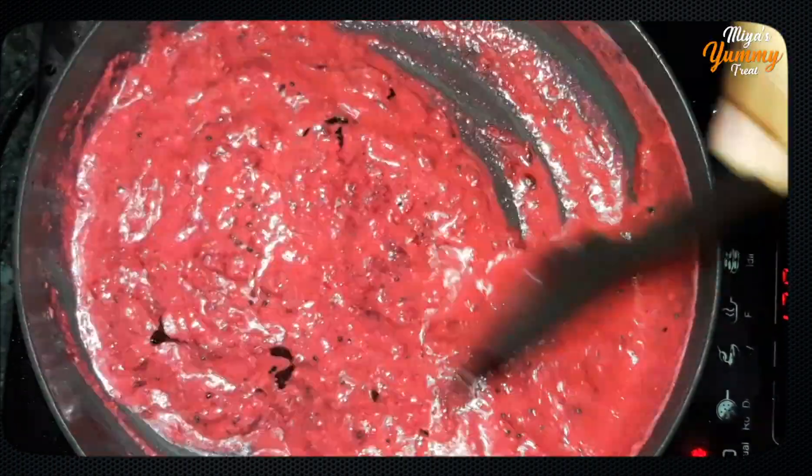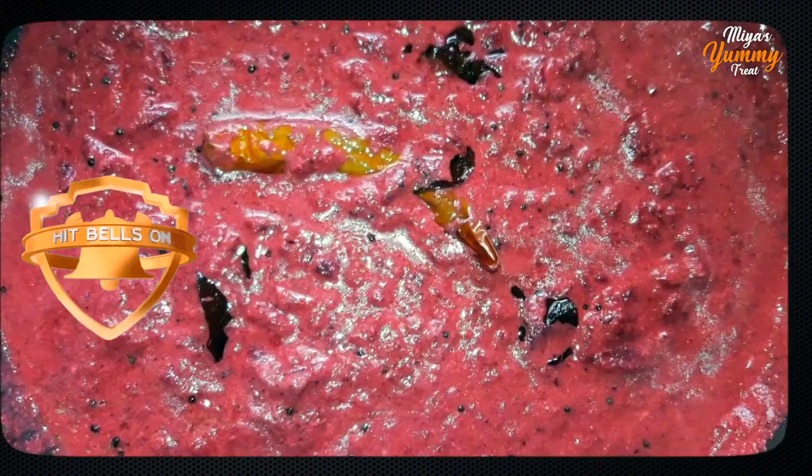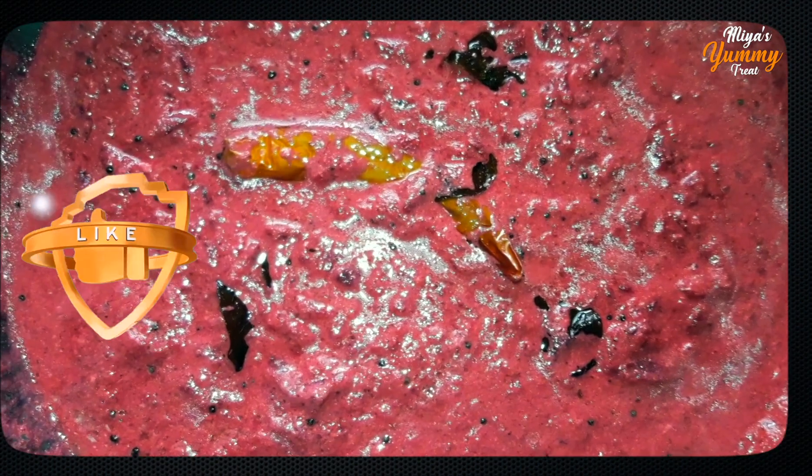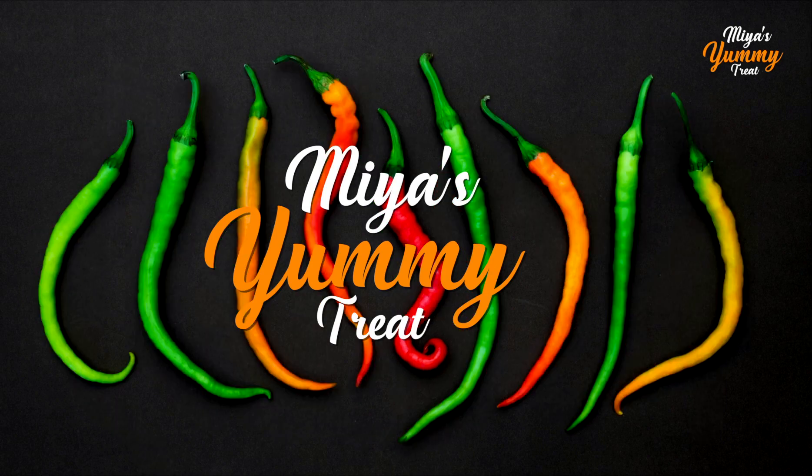The beetroot is ready — look at this consistency. This is so colorful!